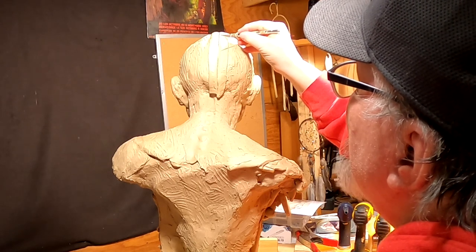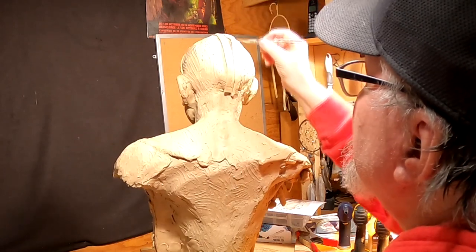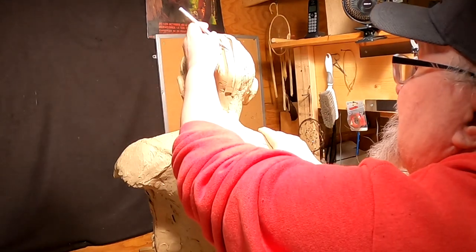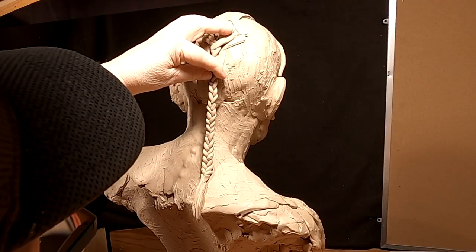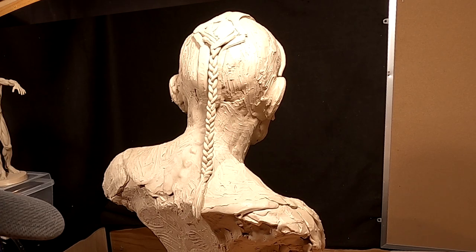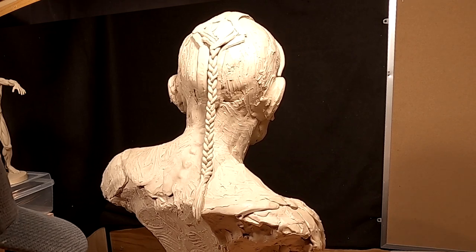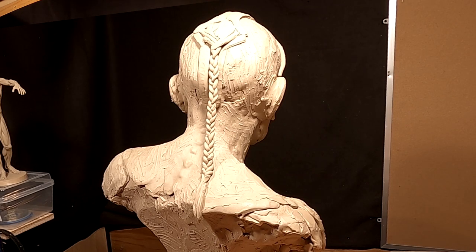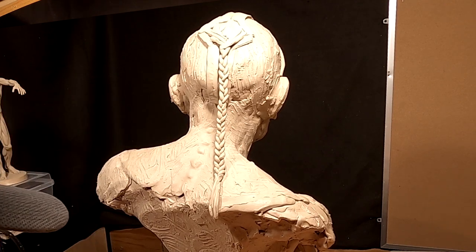There's a scalp lock that he would have on the back of his head. I'm just going by what I've learned about these things. I've got the scalp lock on, and now I'll do the rest of the hair. I'm going to block it in because the way it looks is it's loose all the way down to where he starts to braid it, and then that's wrapped with otter skin.